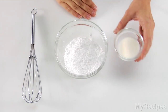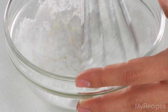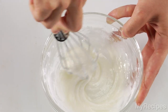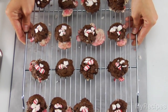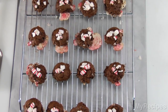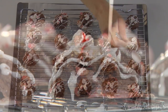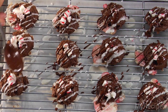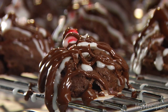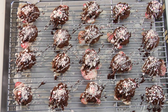To glaze the cookies, combine powdered sugar and milk in a bowl and stir with a whisk until blended. Place the wire rack over the parchment paper lined baking sheet. Drizzle the glaze over the cooled cookies, then drizzle with melted chocolate. Sprinkle again with chopped peppermint and let the cookies stand until the glaze and chocolate are firm.